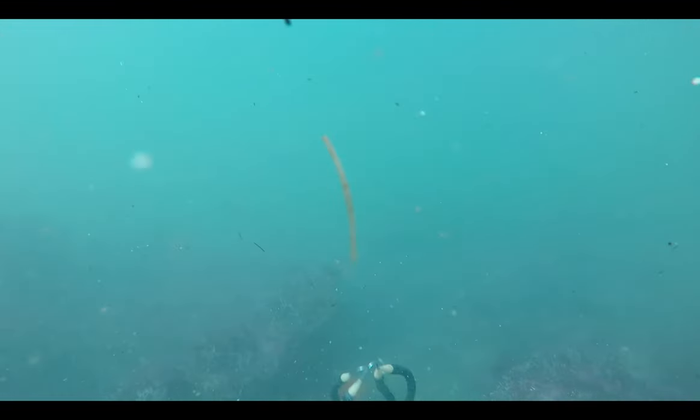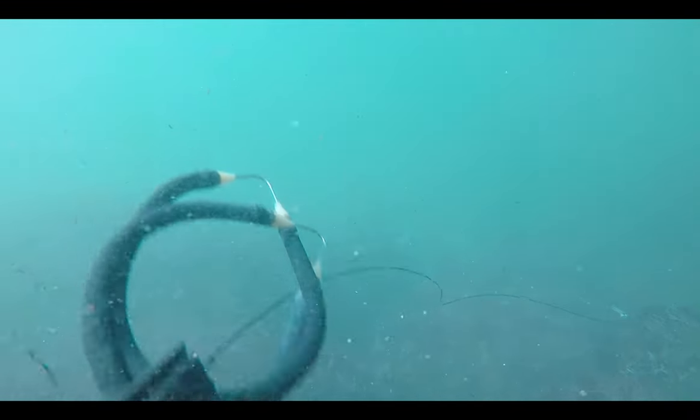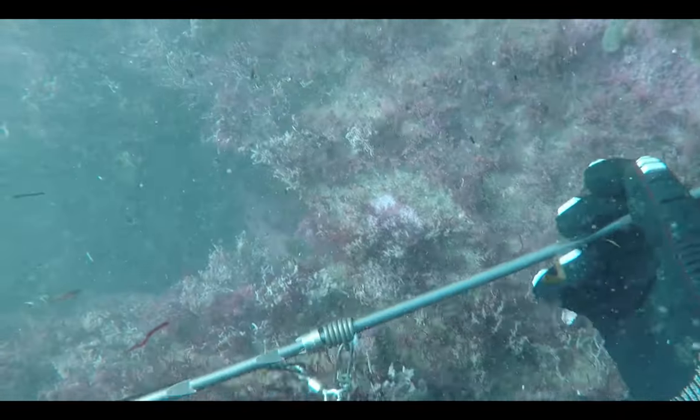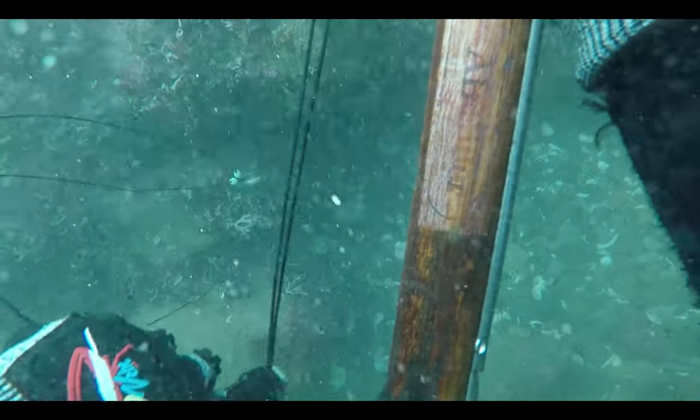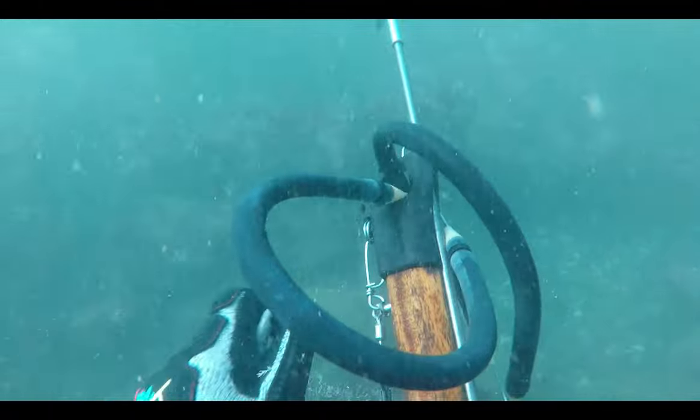There will be days of plenty and days where you won't find anything in the water to spear. Everything done underwater needs to be done with as little effort as possible to conserve air and stay down longer, so resetting the speargun should be fluid and slow.